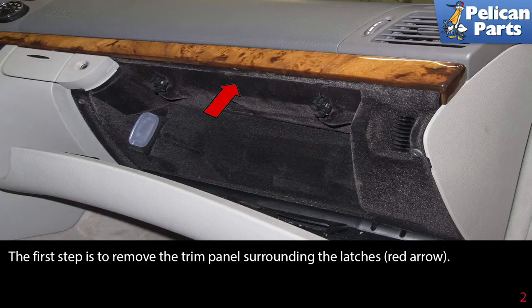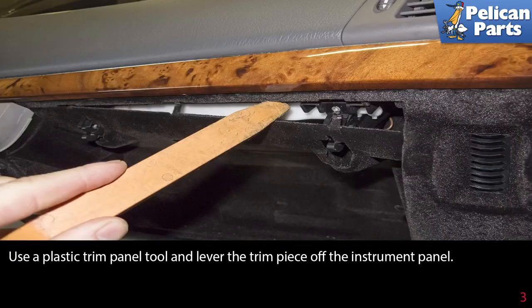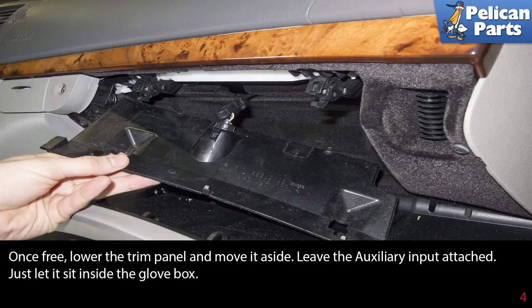The first step is to remove the trim panel surrounding the latches, indicated by the red arrow. Use a plastic trim panel tool and lever the trim piece off the instrument panel. Once free, lower the trim panel and move it aside. Leave the auxiliary input attached — just let it sit inside the glove box.